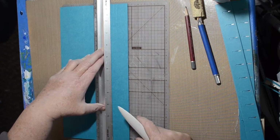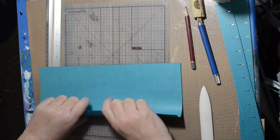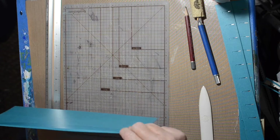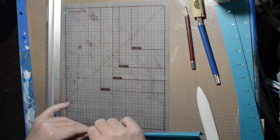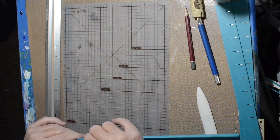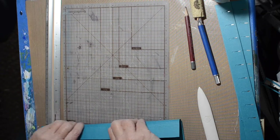Did they call them legal envelopes or document holders? You'll see. I'm scoring it in multiple places so it can expand if needed. I've had this hanging folder for quite a while, so when I was doing the folds I was a little worried I was going to crack the paper, but it worked out okay.